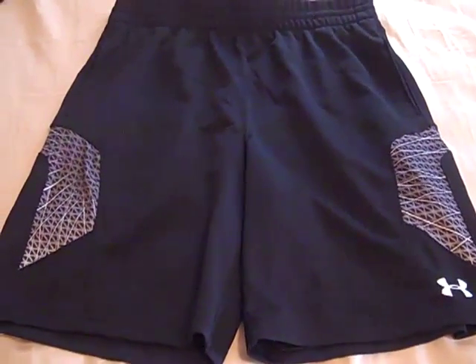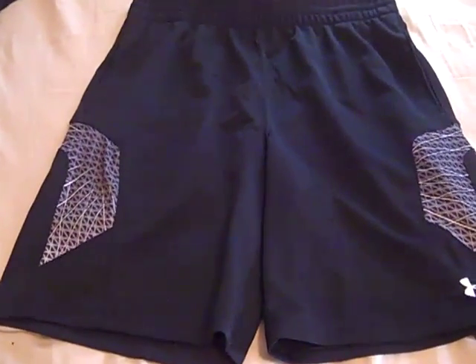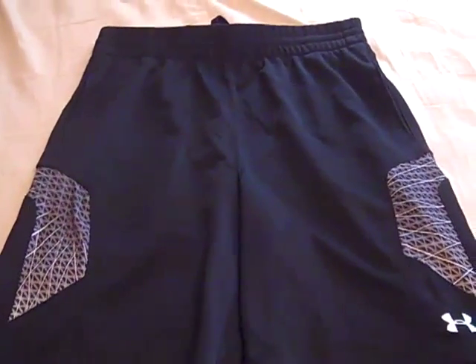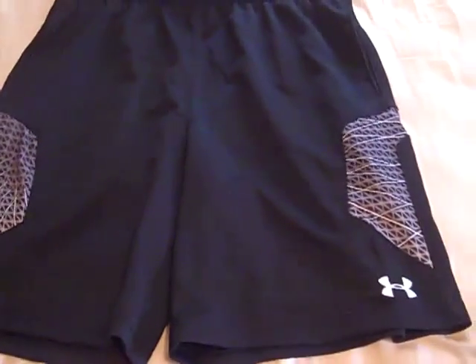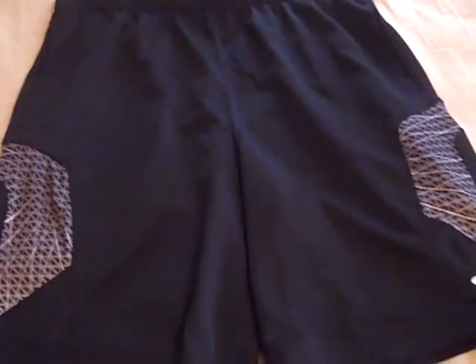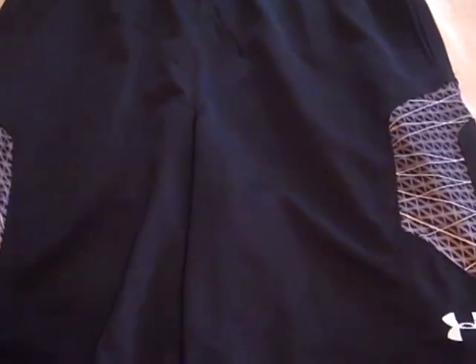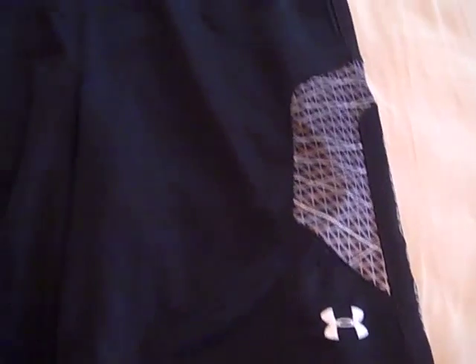I got these not too long ago. These retail for $40 and I actually got them about $10 cheaper — I got them for about $32 after tax and I used a coupon to get them at Hibbett. They do have a 10 and a half inch inseam.